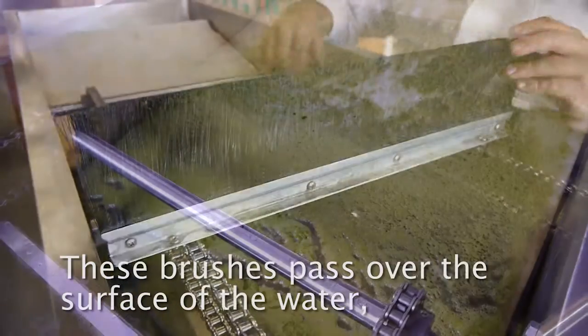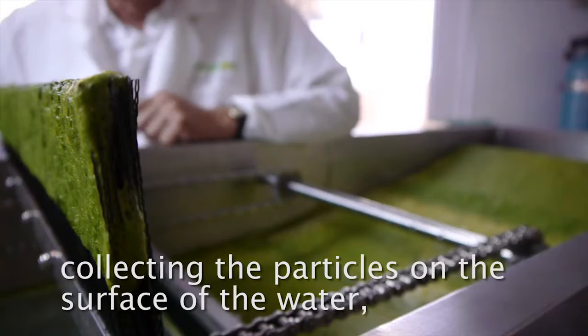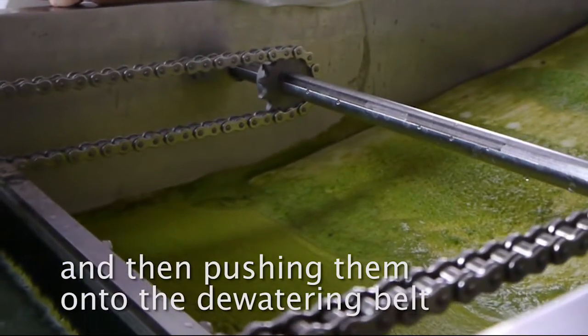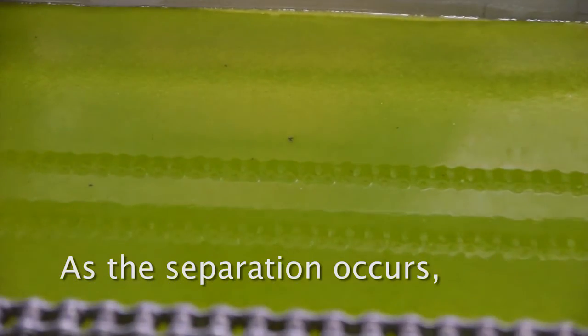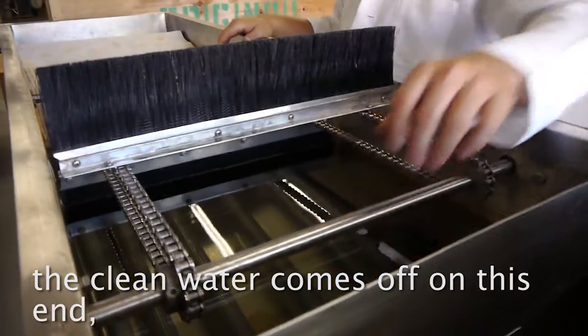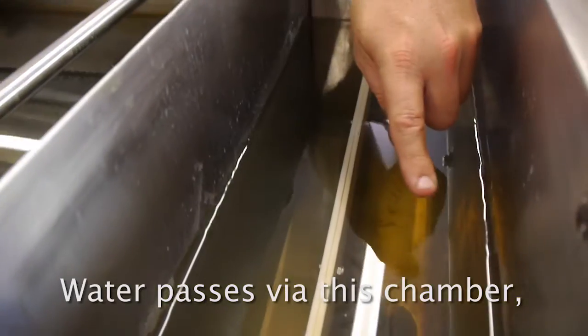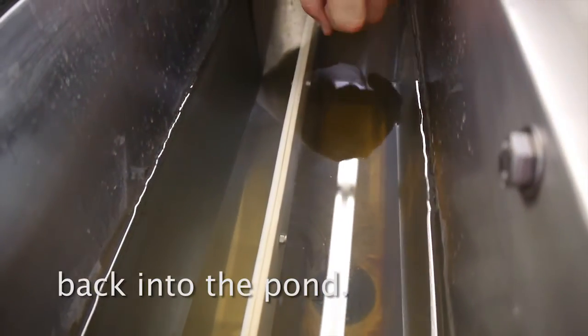These brushes pass over the surface of the water, collecting the particles on the surface and then pushing them onto the dewatering belt. As the separation occurs, the clean water comes off on this end, inside the baffle here.